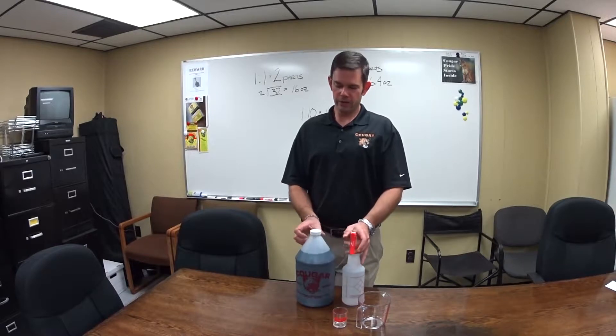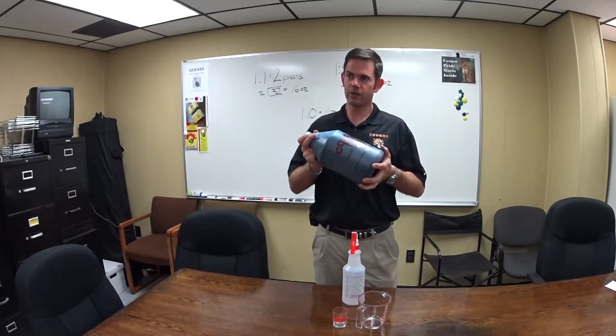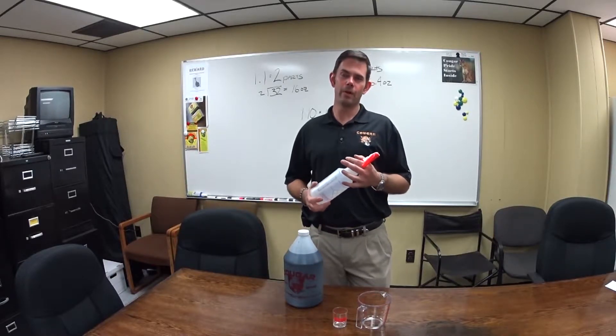Here today to talk to you about dilution ratios. All the time we get a guy that comes in, buys a gallon of concentrate. We sell a lot of concentrates over here at Cougar Chemical, and we want to put it in here. On the little label it says we're doing mixing one to one, maybe it's four to one, maybe it's thirty to one.